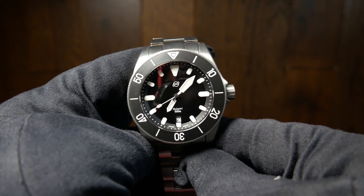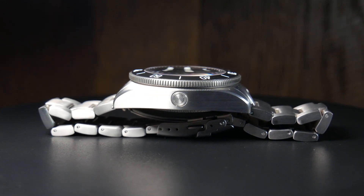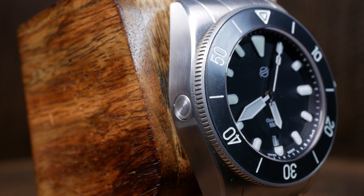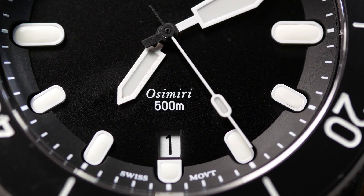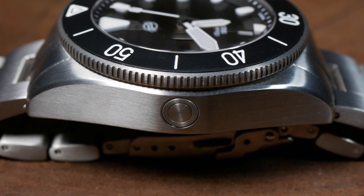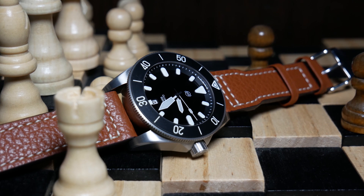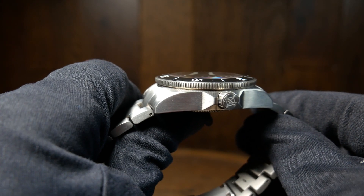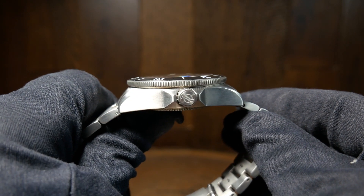Some of you may have already noticed the helium escape valve on the side. It's nice to have and seems to be coming more and more standard on deeper divers. We also have an amazing 500 meters of water resistance, which is kinda nice to have. But just like that helium escape valve, both are kinda overkill and unnecessary for the majority of people — cool, but not something most people would ever use. Along with that 500 meters of water resistance, you have a total thickness of 14.2 millimeters, which isn't bad considering the specs, but it's just a little taller than some other divers out there.